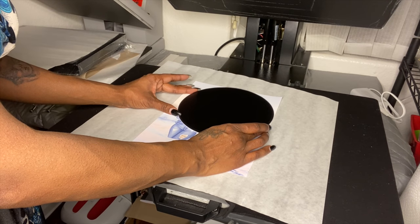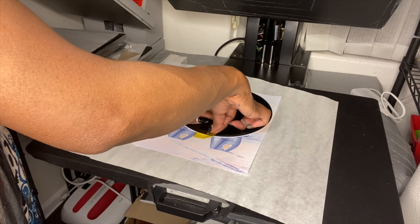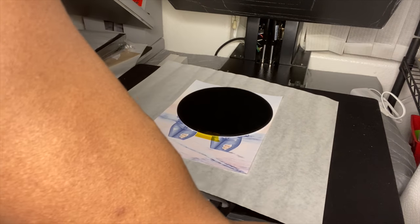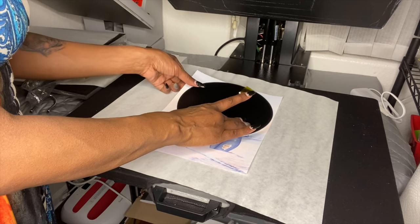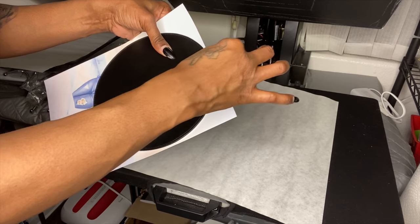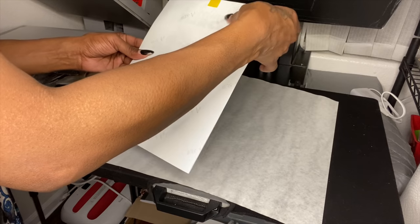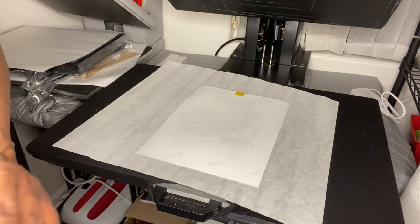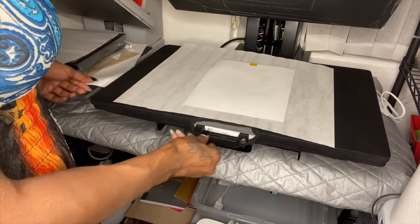I'm just making sure these letters are inside the mousepad area. I'm going to tape this down — you can cut it if you want, but I'm just going to tape it so it won't move. Let me make sure all these letters are in there. Yep, they're all in there.